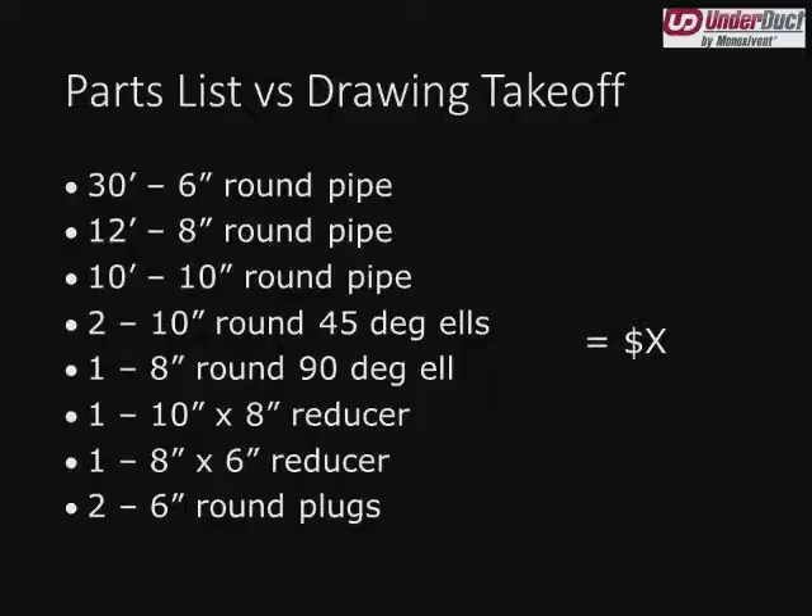Now let's get into a little bit of takeoff. Here we have a typical parts list from a project we got about a year and a half ago: 30 feet of 6-inch round duct, 12 feet of 8-inch round duct, and so on. We fabricate all of our fiberglass on pre-manufactured mandrels in 10-foot lengths. So the customer will be getting three 10-foot lengths of 6-inch round duct, one 10-foot length of 8-inch round duct, one 2-foot length of 8-inch round duct, and so on. The elbows, reducers, and end caps will be provided separately. Now let's say this project equaled X dollars — keep that number in mind.